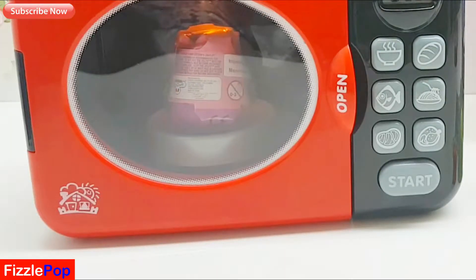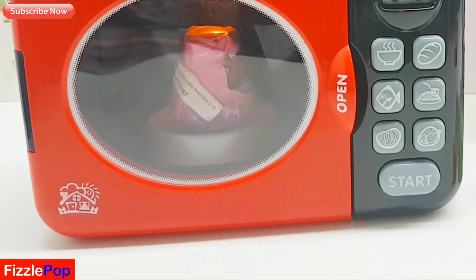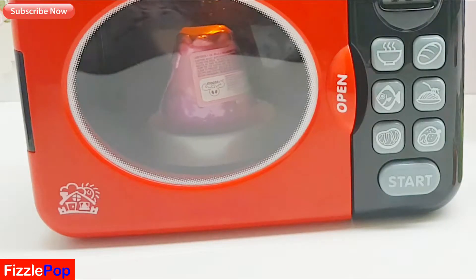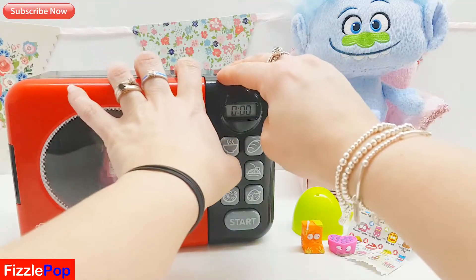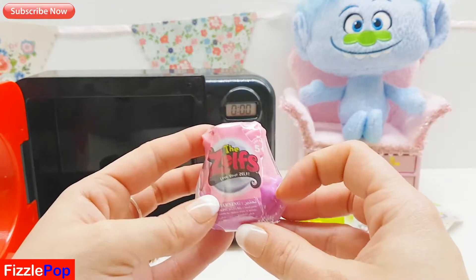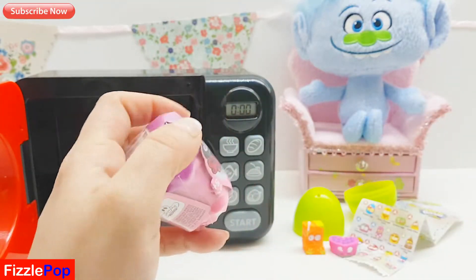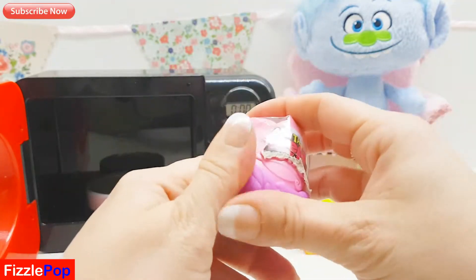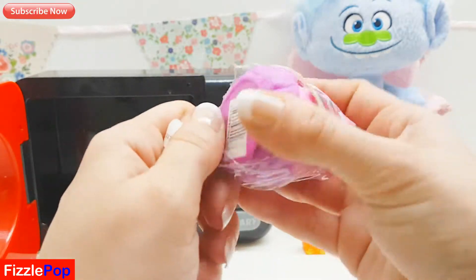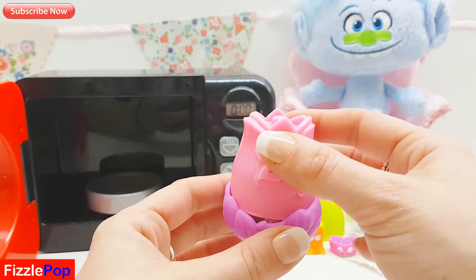Oh look guys, I can see the magic happening! What have we got, what surprises? Let's see. Oh look guys, it's a Zelf surprise! Let's open it up and see what we've got inside. Oh look guys, my favorite color - pink! What's your favorite color?